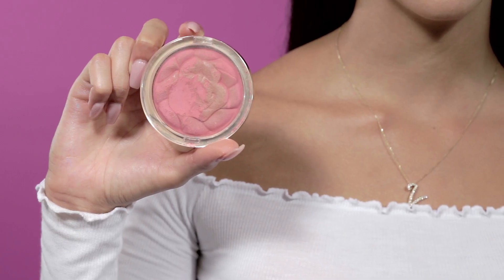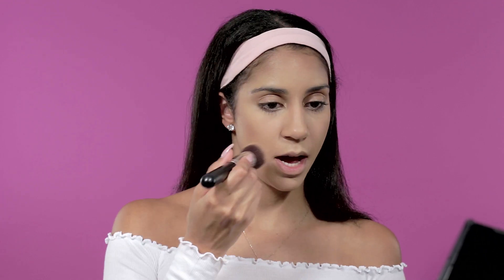Bronzer is done. Next step is a little bit of blush — this one is called Tea Rose by Milani. I take my face round brush, get a generous amount, and focus it around the apple of my cheek and a little on my cheekbone, a little on the forehead, and on my chin.